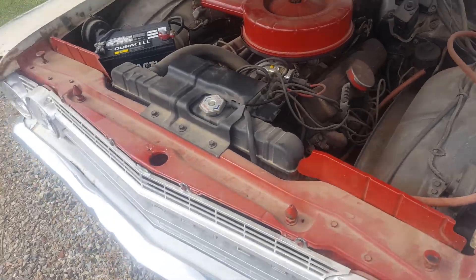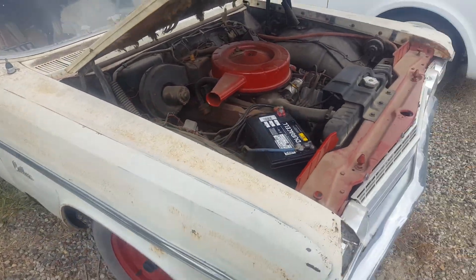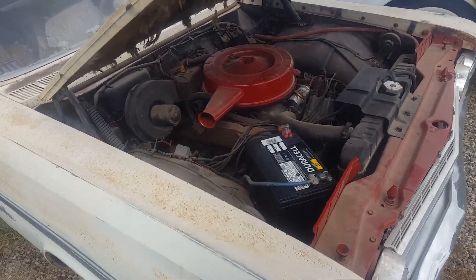I'd sell this car for cheaper if you let me keep the motor. If you want to put some other bigger motor in it, then we can work out a deal. It sets up on top and kicks in real good.